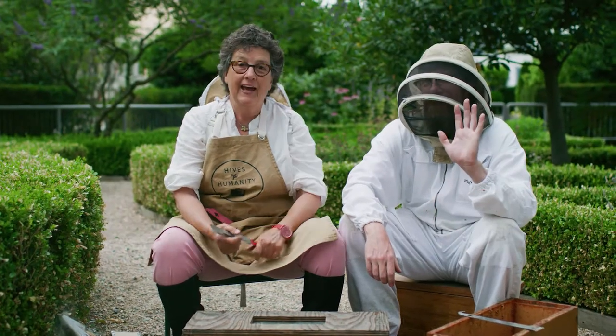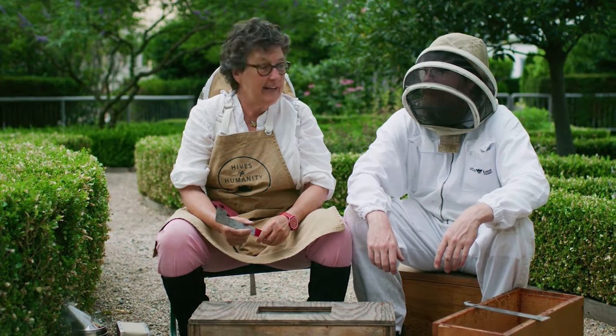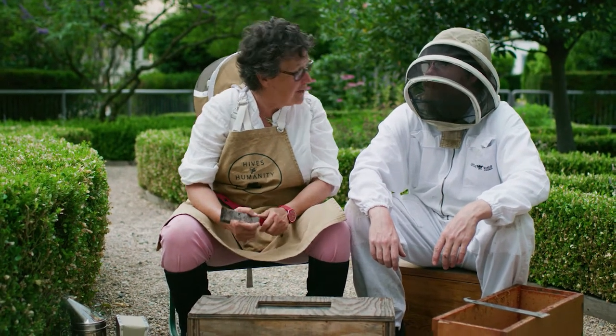Hello, my name is Julia Common. I'm the co-founder of Hives for Humanity and I am also the chief beekeeper here at the Fairmont Waterfront Hotel in Vancouver. And this is Andrew — Andrew is a beekeeper at Hives for Humanity and we work together quite a bit.